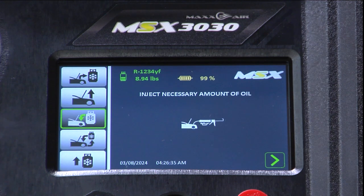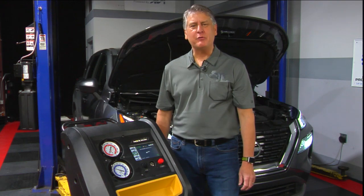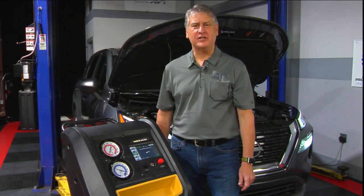Because there was no oil drained on this particular vehicle, it is not necessary to put any oil back into the system. If we needed to replace oil into the vehicle AC system, we would use the UVU Spotgun Injection System.